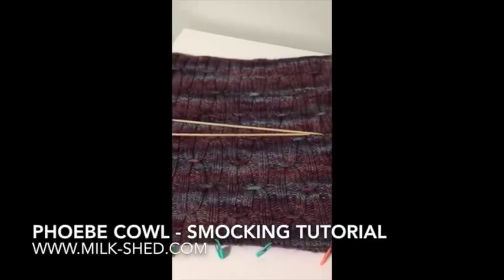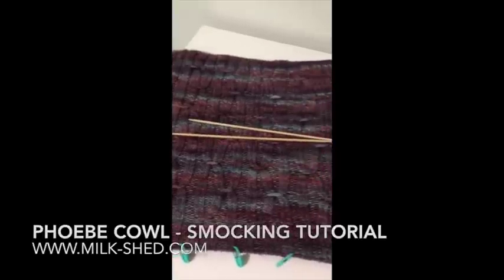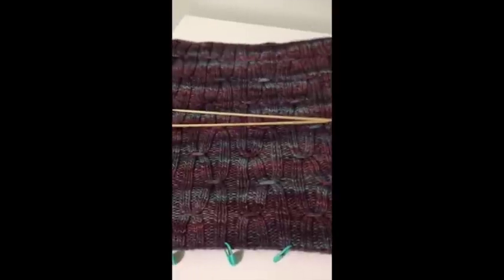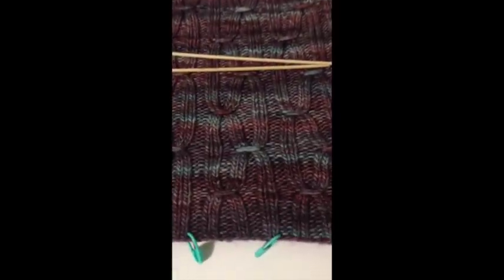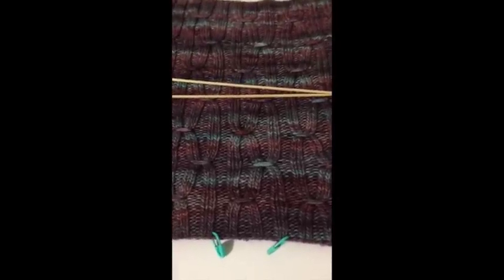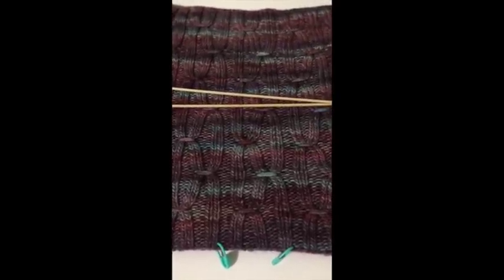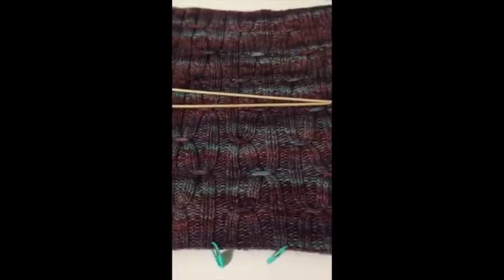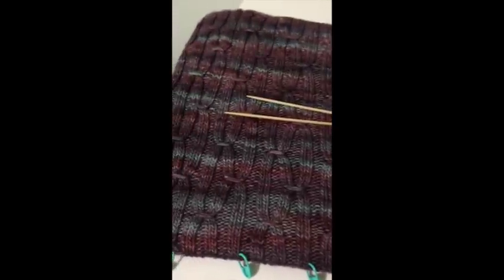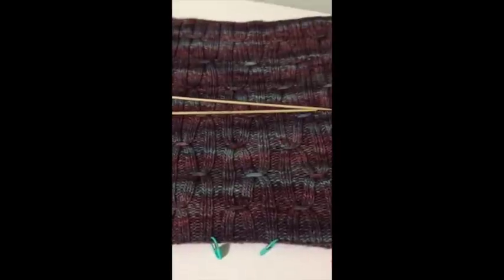Hey guys, this is Stephanie from Milk Shed. I just uploaded a pattern on my blog for the Phoebe cowl, which is what you see here. I made some written instructions with photos, but I worried that people would be confused by the smocking technique. I'm on my phone — I apologize for that — but I just wanted to explain this because it's definitely a lot easier than it seems, and I don't want anybody to not take on the pattern because they're worried it's going to be too difficult.